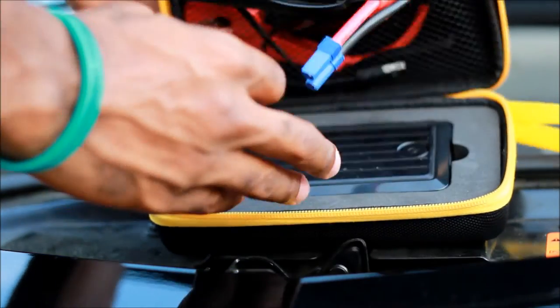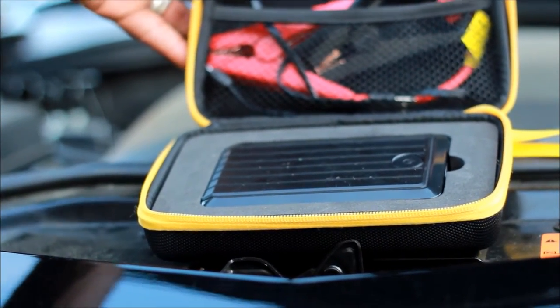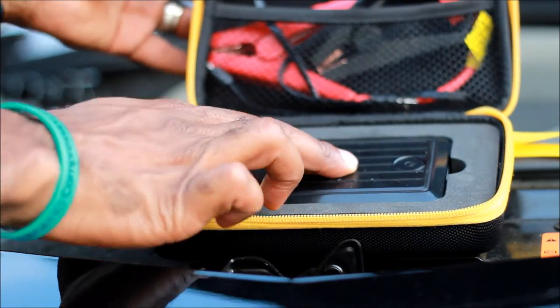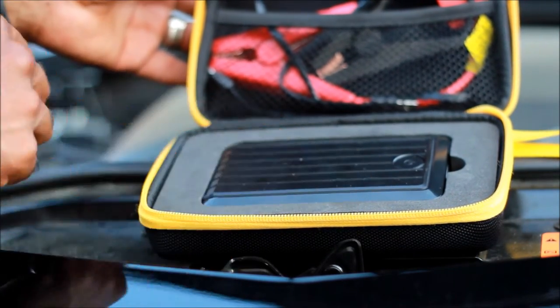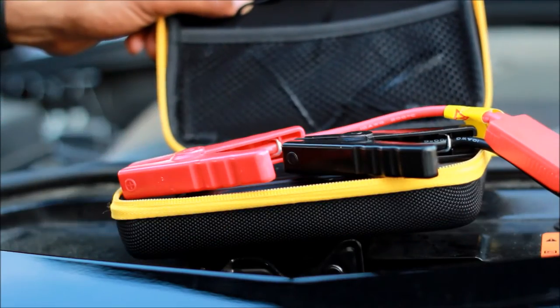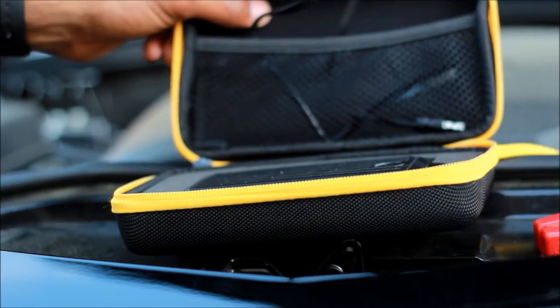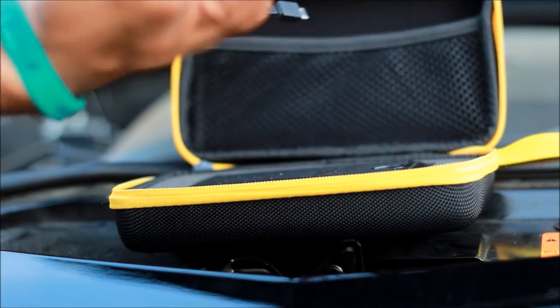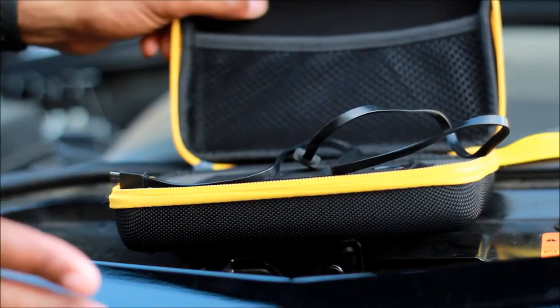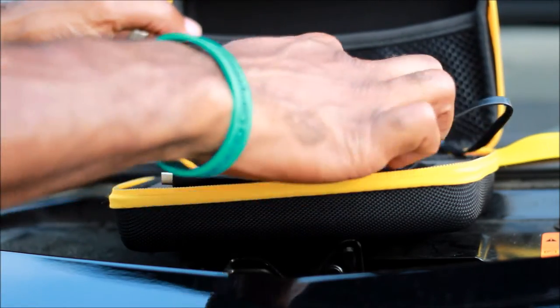Let's look at what's in the box — it's really simple. Open it up and here's your Beat It charger, here are your charging cables for your car, and inside here's your charging cable to actually get it charged.